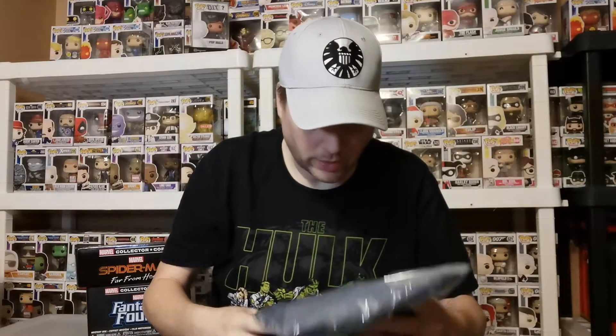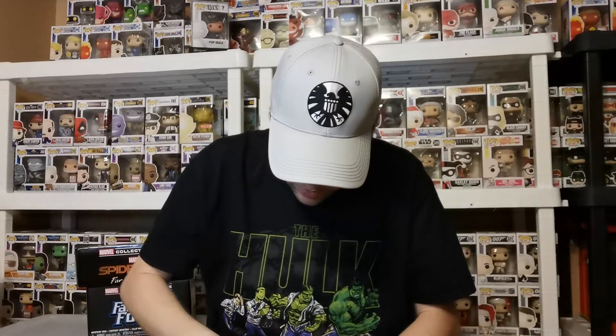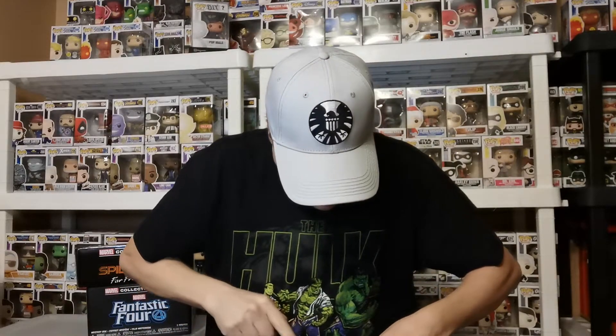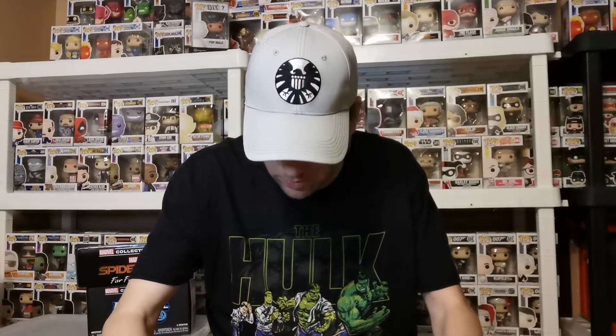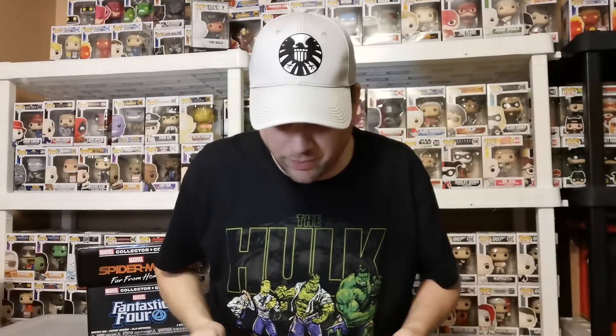Now the shirt — let me get this open. There's some nice color on here. They call her Black Widow, but she's from the Red Room, right? Looks good.